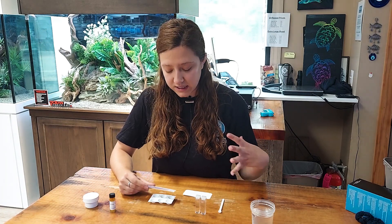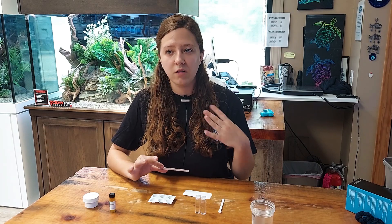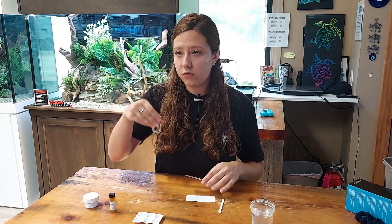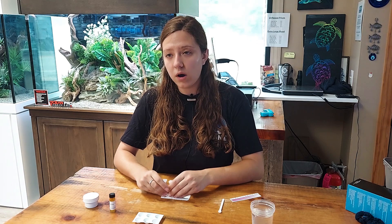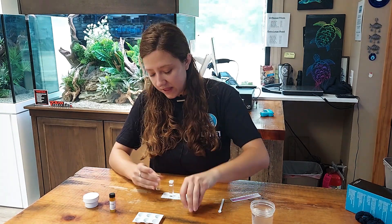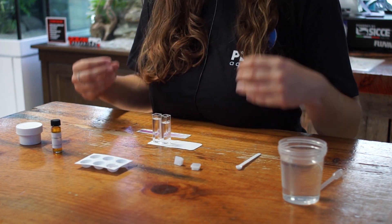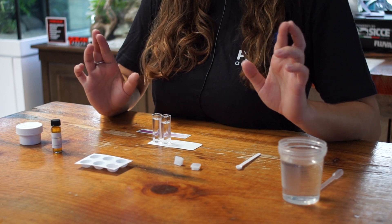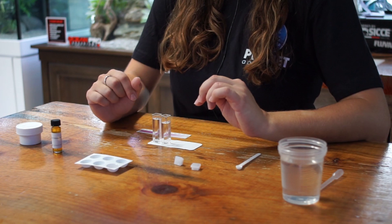Judging by the chart and the hue in our test well, I would determine that the iron levels in our tank are probably going to be between 0.05 and 0.1, maybe a little bit lower — and that is reading the normal range kit. For the low range cuvettes, you want to place them on a solid white surface, remove the lids very carefully, and look from the top down against the white surface, because that will give you the most amount of water to look through to notice the most amount of color difference.